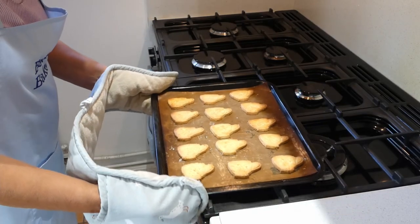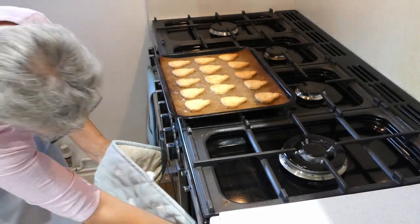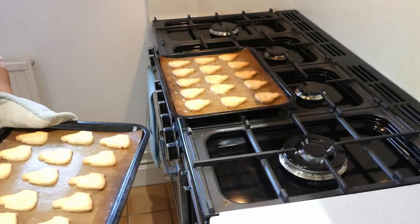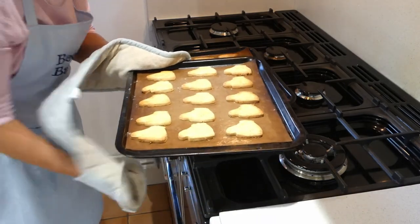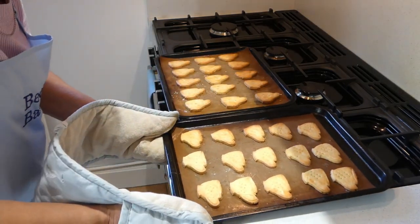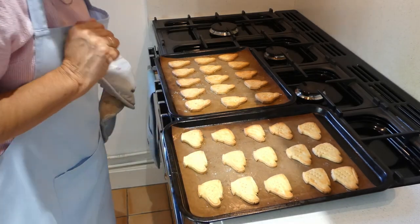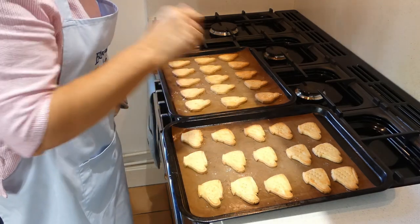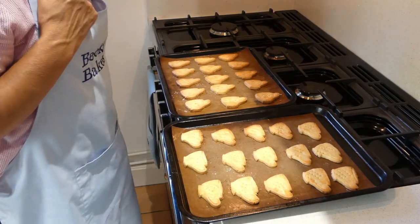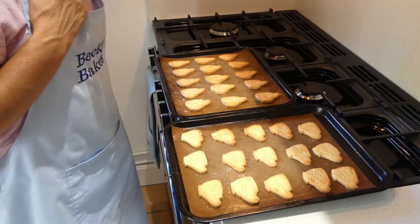Right, the timer for the second tray has gone, so I'm going to move those across and get these out. There we are — there's our second tray. I'm quite pleased that the little line to show the top of the cup and the handle has stayed in there quite nicely, and the fork prongs look like a bit of a pattern that you might get on a cup. I'm going to let those cool down and then I'll put them on a wire rack before I have a cup of tea. So there we are — citrus biscuits, perfect to have with a cup of tea in the afternoon.